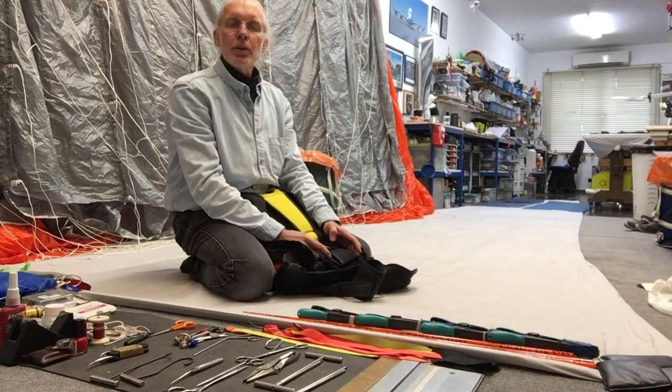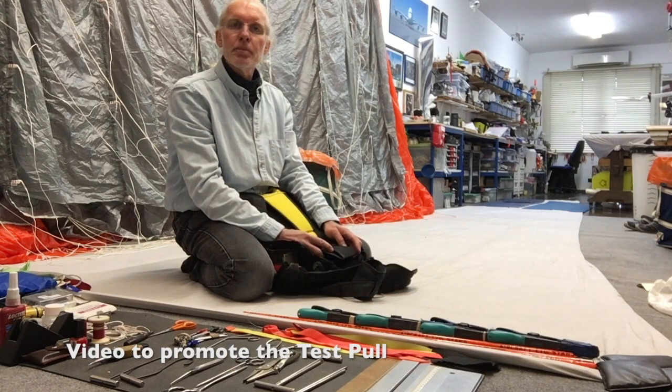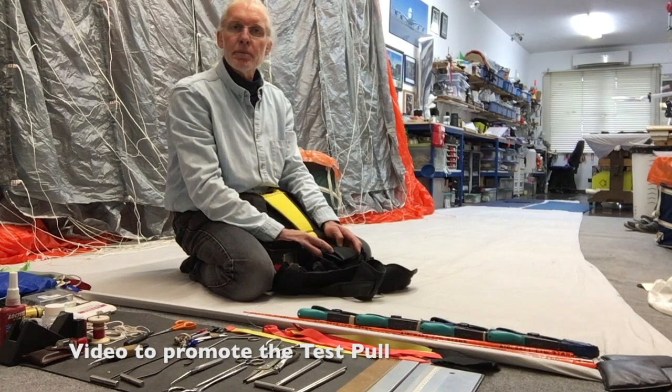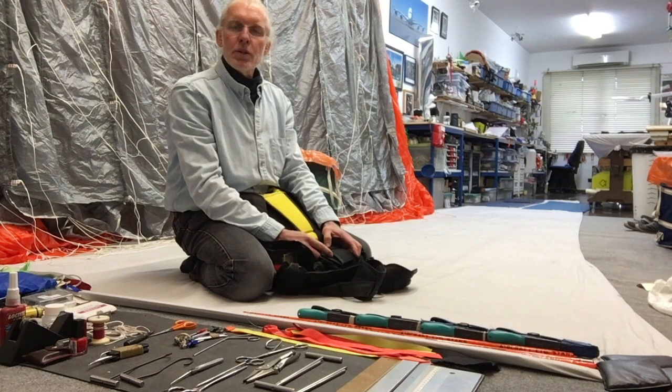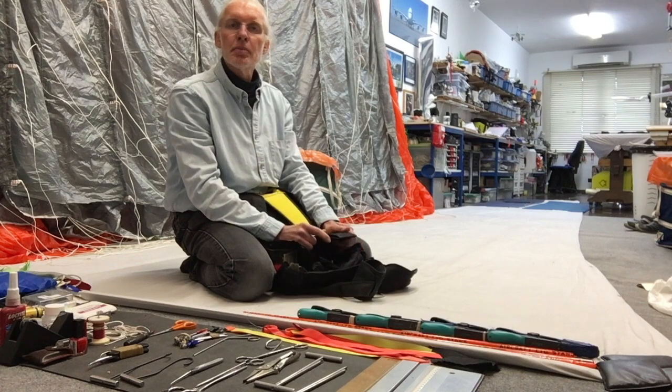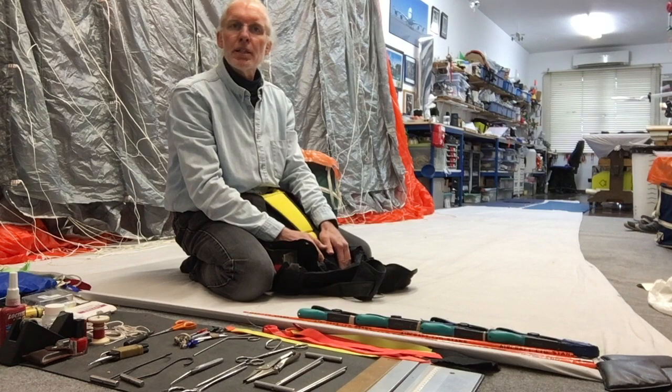In the following video I'll be dealing with hard pulls — reserve ripcords that are excessively high loaded. We'll look at the cause of that and some of the possible solutions. In more videos to follow we'll be dealing with emergency procedures and other common defects and errors which seem to repeat themselves.